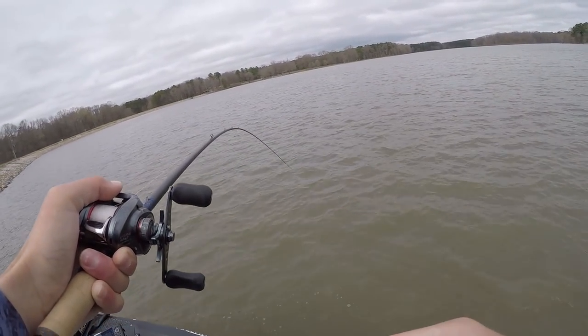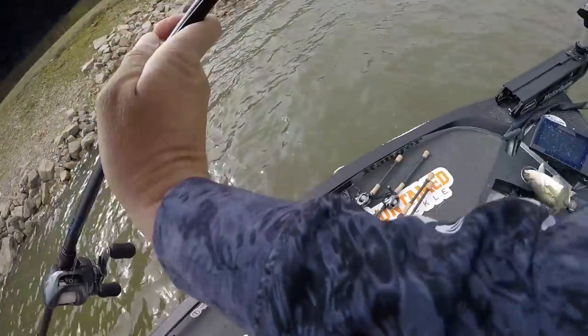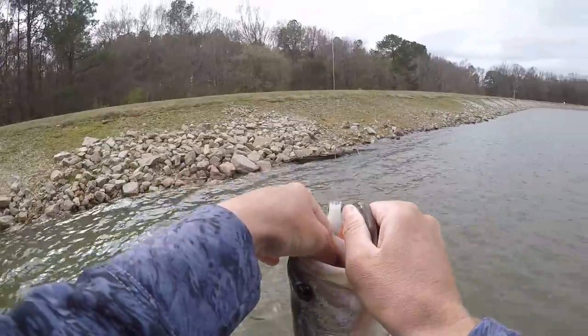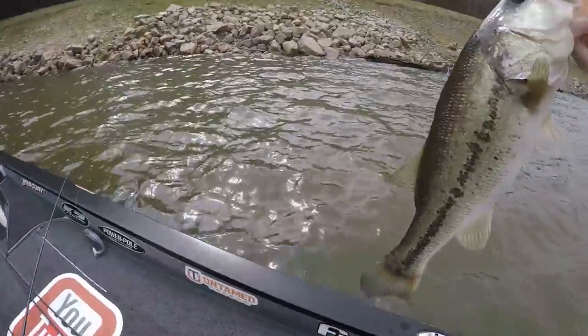I don't know how it felt big but it ain't real big — it's a good one. Talking about thumping the heck out of it. We ain't probably killing y'all but he might have been caught a few times. Very very nice, pretty fish.